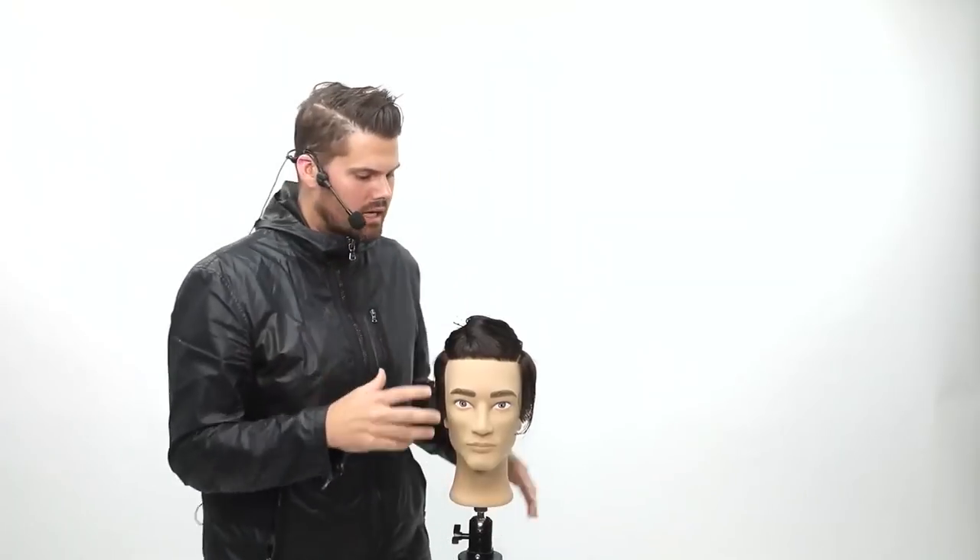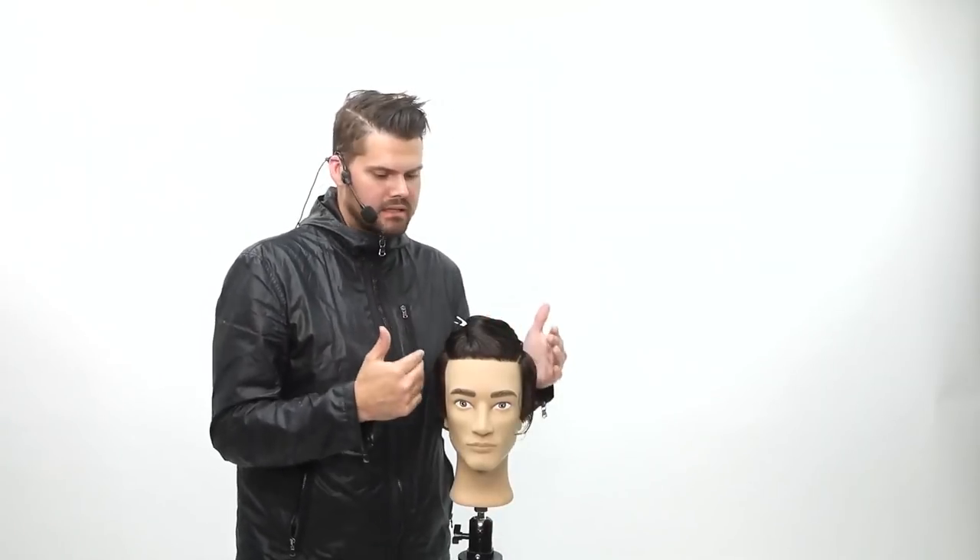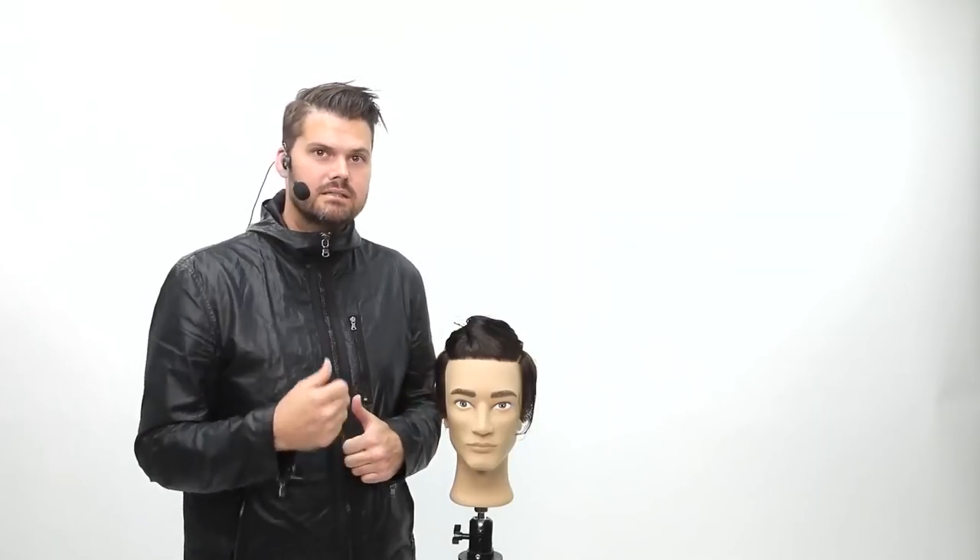Today, what we're going to focus on is men's cutting. I really want to get in-depth with not really the fade part of it. I'm not a barber — I am a hairdresser. A lot of my guys get more natural, lived-in looks. I'm going to show you guys some texturizing techniques.